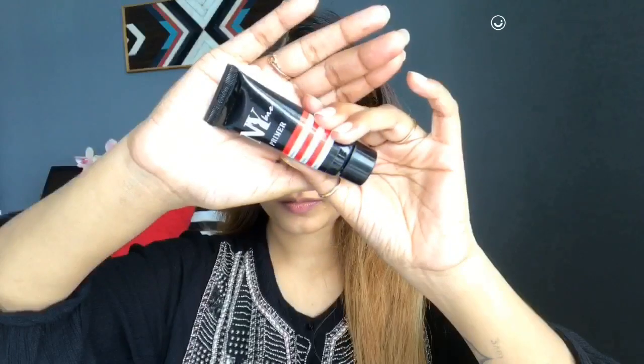I would suggest that you also apply it and make it part of your skin routine. Your skin will also stay healthy.